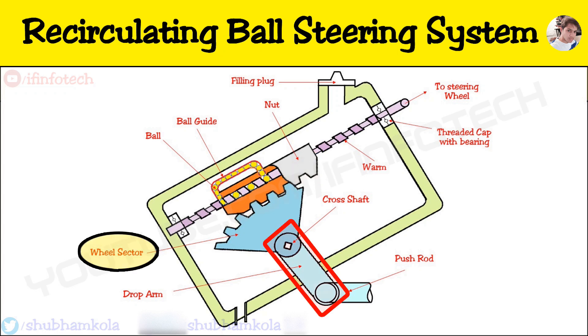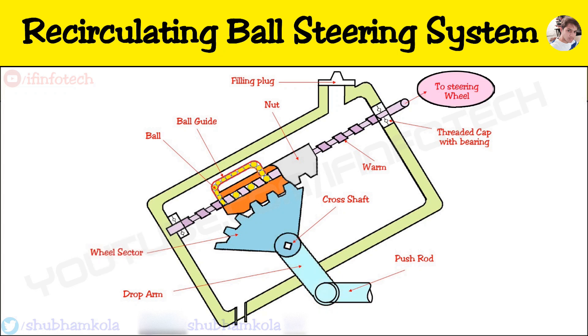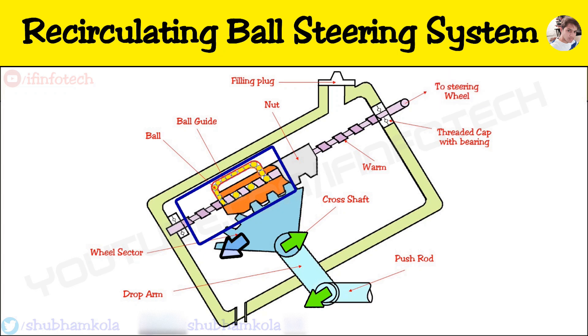The drop arm is mounted on a sector which transfers the motion to the steering arm through linkages. When the steering wheel turns, the balls in the worm groove roll, causing the nut to slide on the worm. This linear motion of the nut causes the worm sector to turn at an angle and actuate the link rod through the drop arm, resulting in the desired steering of the wheels.